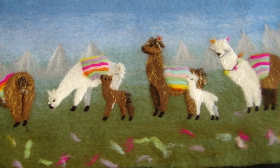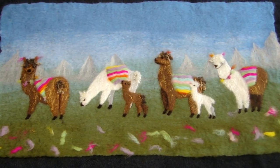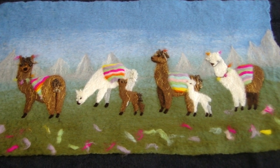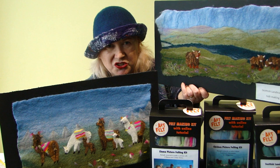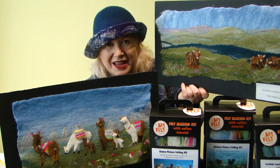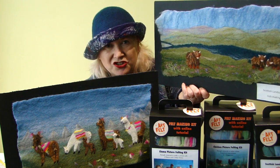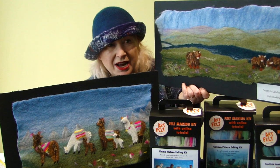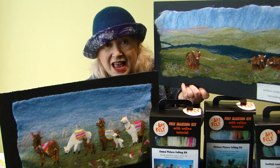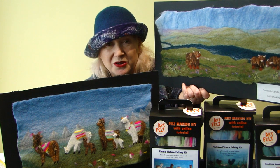When you've finished needle felting, your picture is finished and ready to mount. I use double-sided tape to put it on a board and then they look lovely in a box frame. I do hope you've enjoyed watching this tutorial and enjoyed making your llama picture kit. I love getting photos and feedback to see how you've all got on. If you'd like to try another kit, all my kits have their own online tutorials — you might like to try my Scottish kit with Highland cattle. All my kits are available from www.artfelt.co.uk.